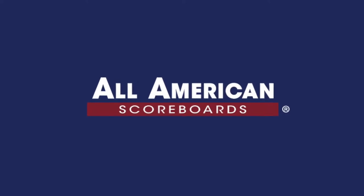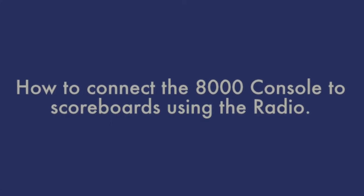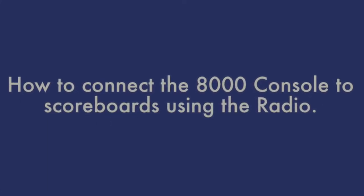Hello and once again thank you for choosing All American Scoreboards. Today we're going to learn how to connect the 8000 console to a scoreboard using the radio.